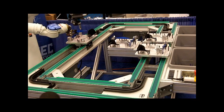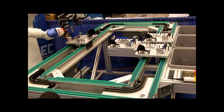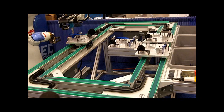It'll grab the wing, move it towards the body, pick up a rivet, and rivet the wing to the body. It'll do the same thing on the other side.